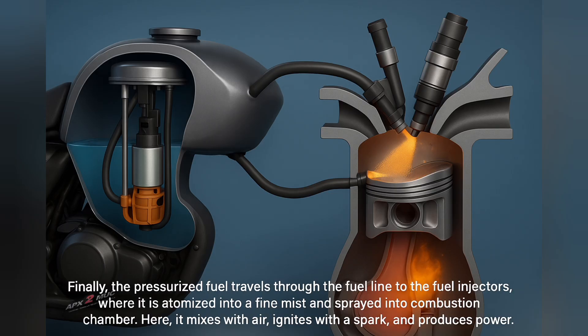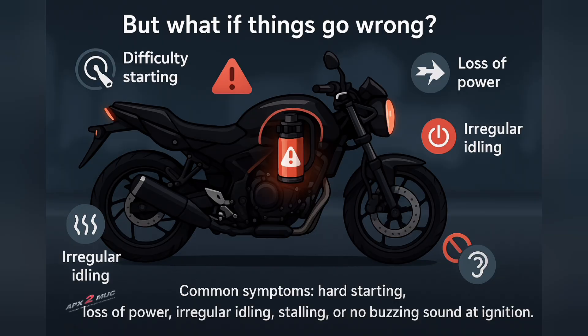Without the steady pressurized flow, the engine would stumble, stall, or refuse to start altogether. But what if things go wrong? Like every component, the fuel pump can fail, and knowing the signs helps you act quickly.